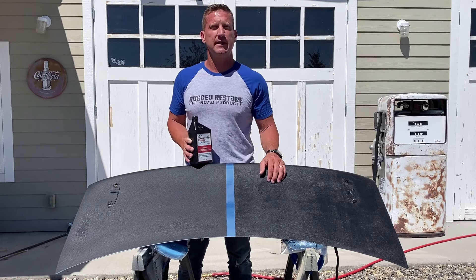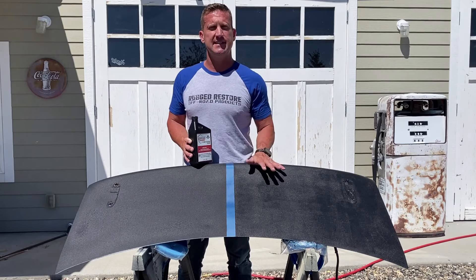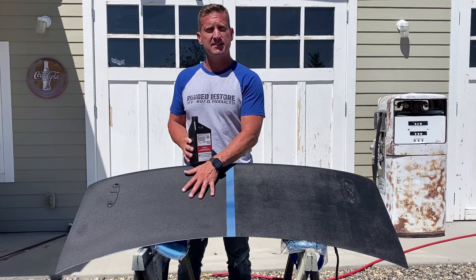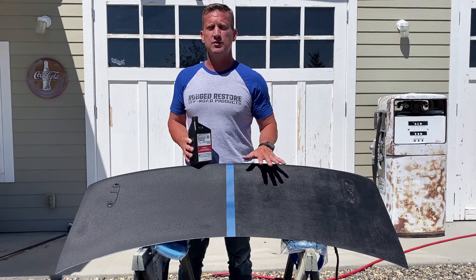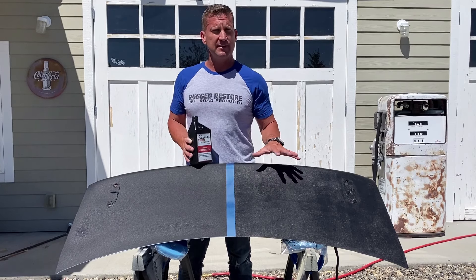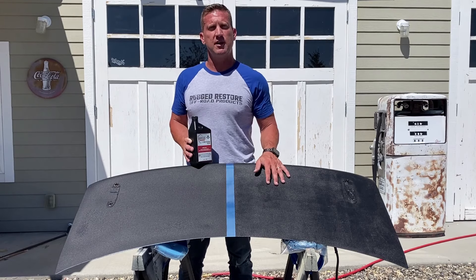So there you have Barricade Sprayable Bed Liner. It is a great DIY option. Again, it's water-soluble, easy to clean up, easy to repair. It lasts for a long time, provides excellent protection for your truck bed, your fenders, your rocker panels, whatever you want to apply it to — and it's going to last for a long time. The price is right and very affordable. Check out ruggederstore.com to get yours today.